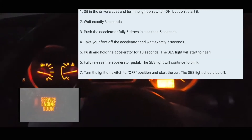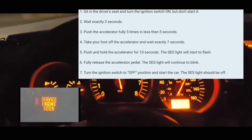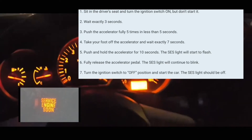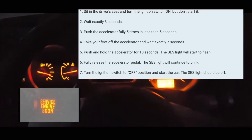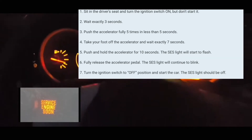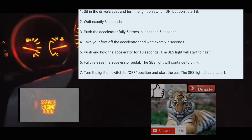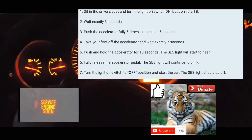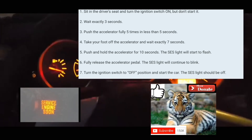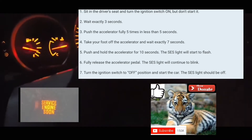After that, you wait 7 seconds — 1-1000, 2-1000, 3-1000, 4-1000, 5-1000, 6-1000, 7-1000. Then you're going to press the accelerator pedal and rest your foot on there for about 10 to 14 seconds until the service engine light blinks. Once it blinks, take your foot off, turn it off, then turn it back on and that should reset it for you.